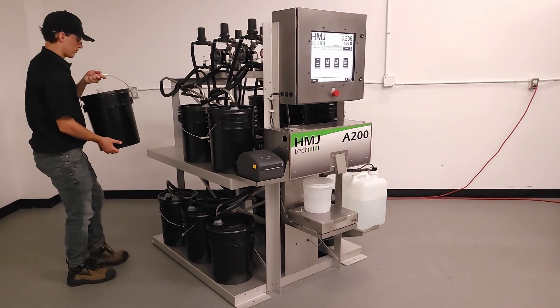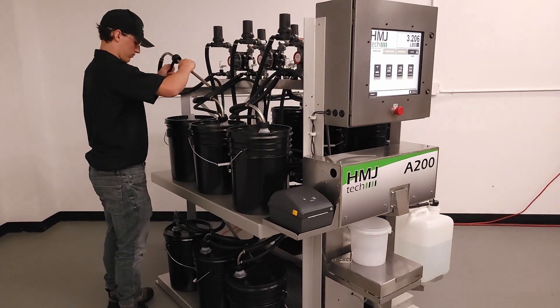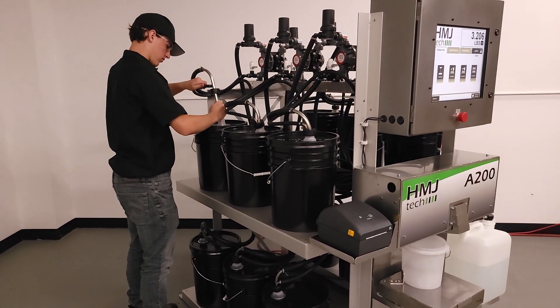The A200 arrives in a single crate fully configured. Just connect to power and compressed air, add your base materials and recipe book,